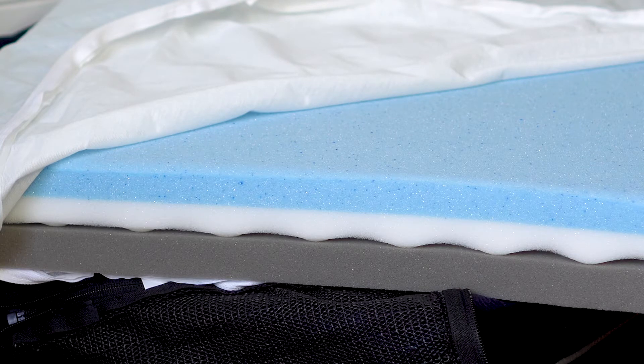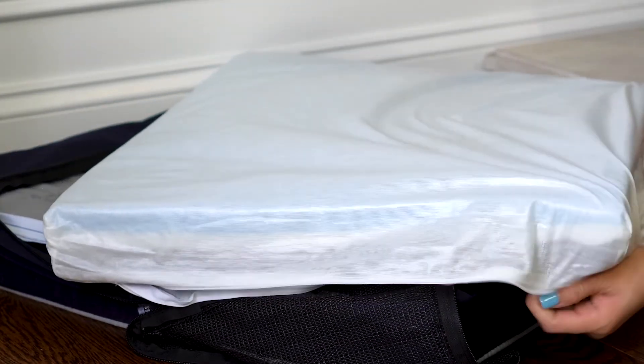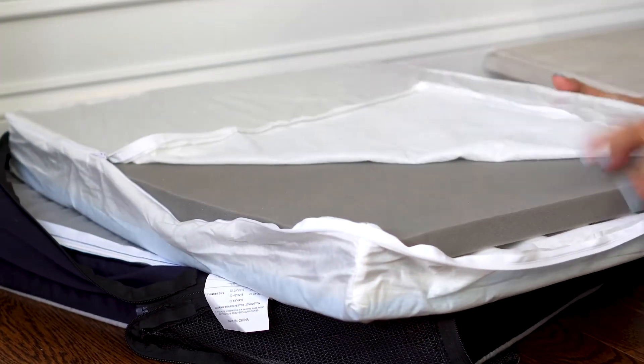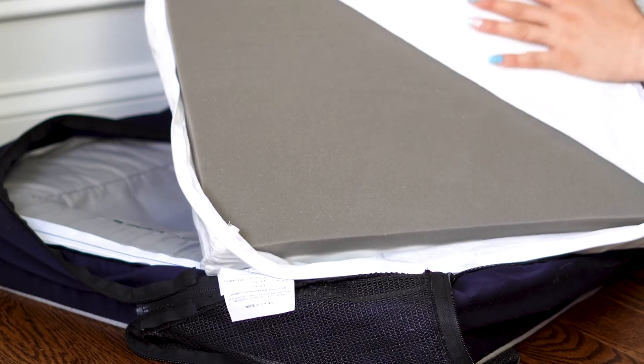Then there's the bioorthopedic foam, which is all about evenly distributing weight so that there's no pressure points. And lastly, there's the Pro Charcoal HD Foam Base for support and to help with odor control, so that the bed maintains freshness but also stays comfortable.